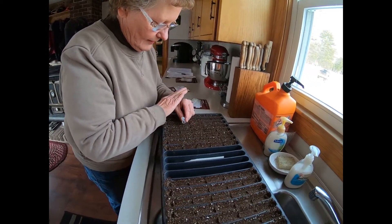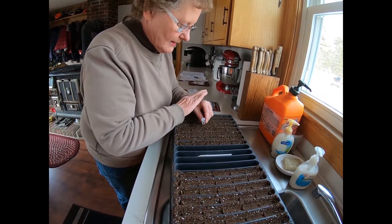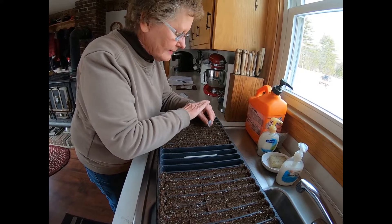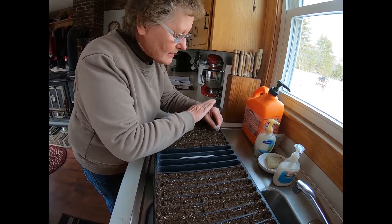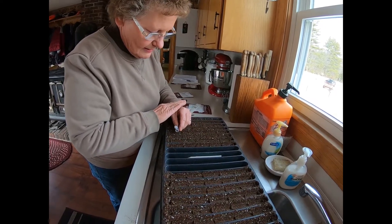They don't cut you any slack on the price of these things, so you've got to be pretty careful. They make a beautiful flower as long as you have patience enough. We do this so we don't have to buy in cuttings, and that way we don't have the disease a lot of greenhouses have — and it's cheaper too, but there's a lot of time involved.